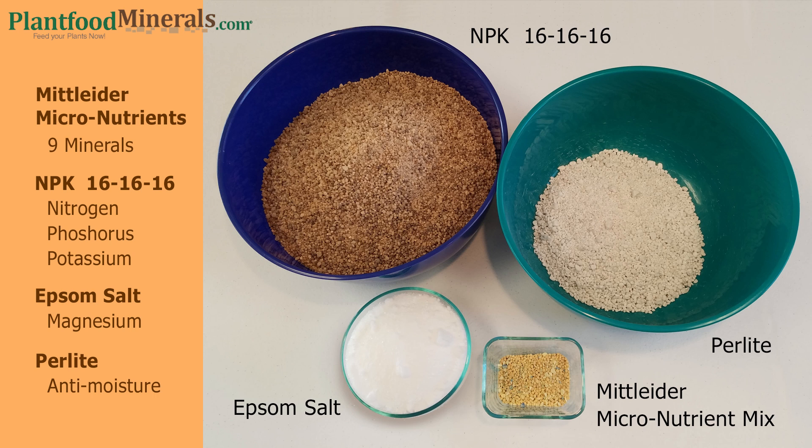One of the main attributes to the Mittleider growing method is that the fertilizer we're going to make has all 13 minerals that plants need for optimal health. This means your plants will have a great chance of not showing any deficiencies.